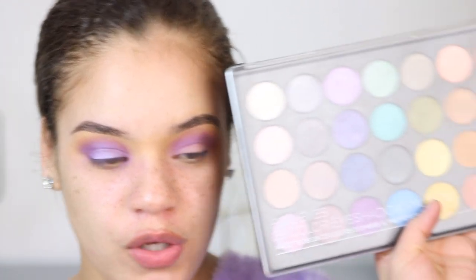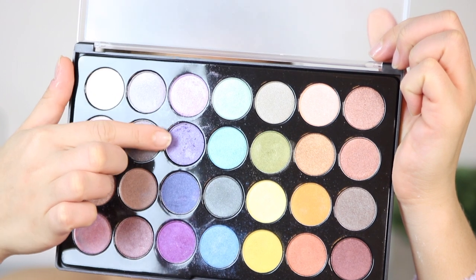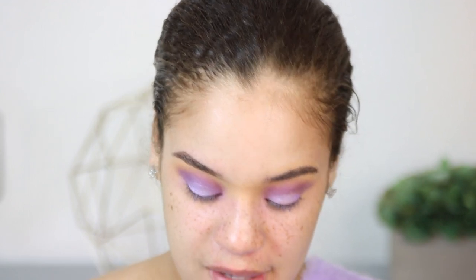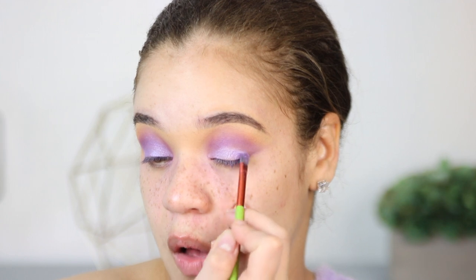I kind of want to smack myself because I wasn't recording, so I'm going to show you guys what I did on the other eye quickly. I'm taking the BH Cosmetics 28 Color Foiled Eyeshadow Palette and mixing a couple of really pretty lavender shades together. With a flat brush, I'm going to apply a little bit of mixing medium or Fix Plus water — whatever you have — because that makes the eyeshadow more intense and foiled. I'm applying that lavender shade onto the center of my lid, which creates more dimension so it's not just a flat purple. It feels like there's a lot more going on, but it's still very easy to do.